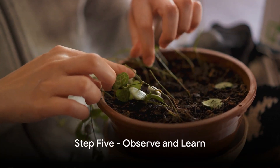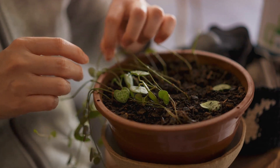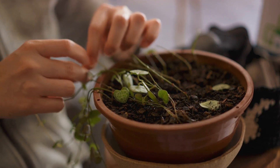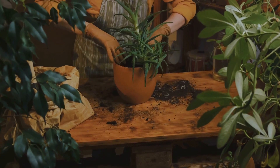Step 5: Observe and learn. Gardening is a process of learning. Monitor your plants' growth, learn from any mistakes, and celebrate your successes. Remember, every gardener has a story of a plant that didn't make it — it's all part of the journey.